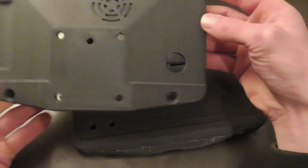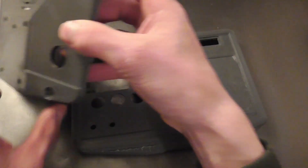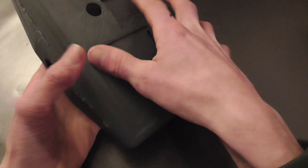For some reason one of the edges on the housing did not print very well. It looks to be a hardware problem on the printer. For now I will just fix it with some putty, as I will respray the housing anyway.